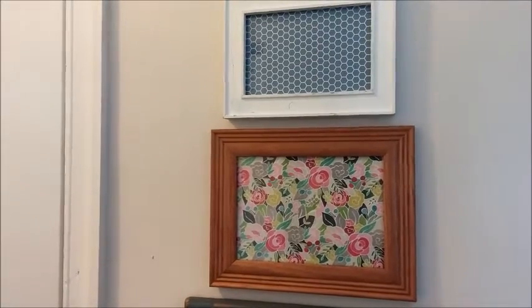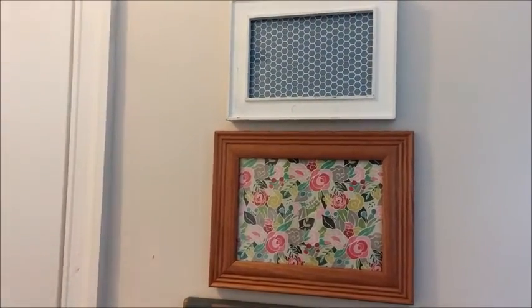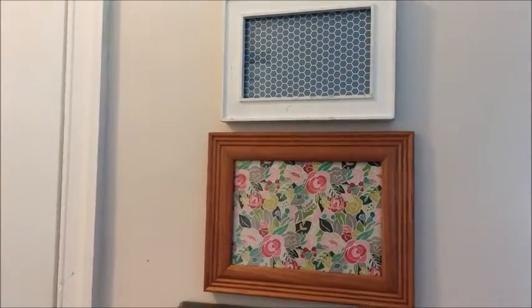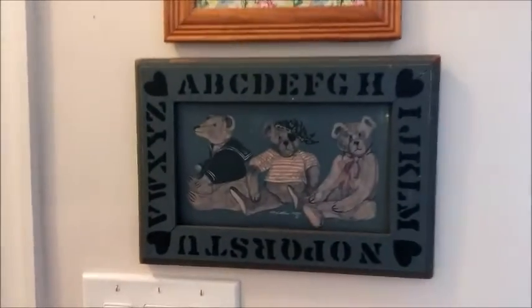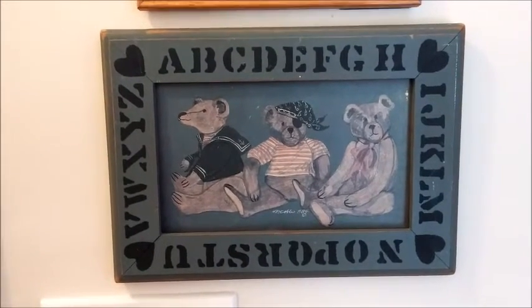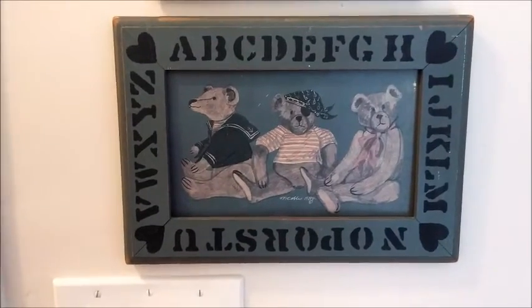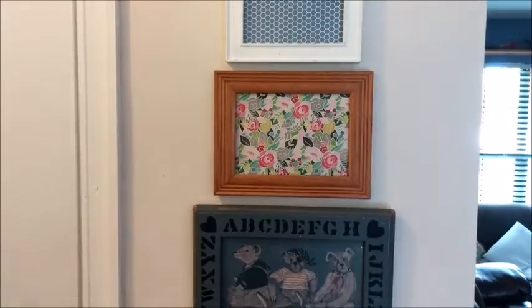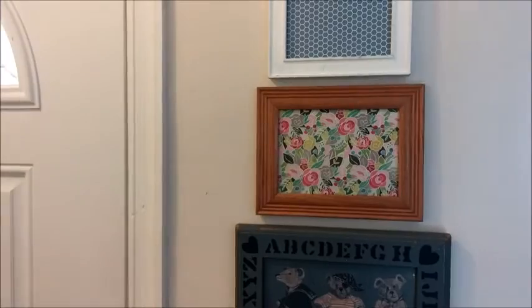So I just put those in there. I may end up putting some kind of printable in the center of one or both of them — like 'Home Sweet Home' or something like that, but we'll see. For now, I like the colors and the pattern. Down below is a little picture that my mom had for years in her house and she gave it to me to use in my son's nursery. I had used it in there, but we were ready for something new, so I brought it out here because I felt like it went well with the blue in the scrapbook paper. Now instead of crazy blue walls, I just have little touches of blue in the entryway.